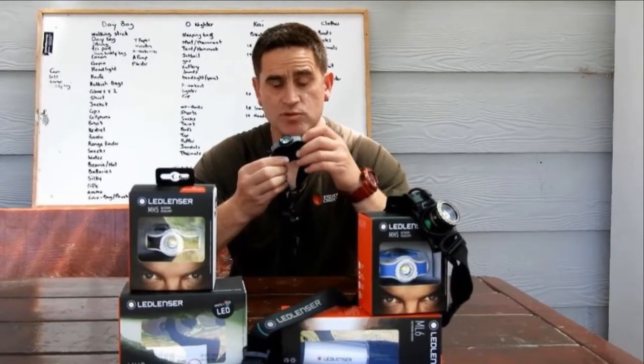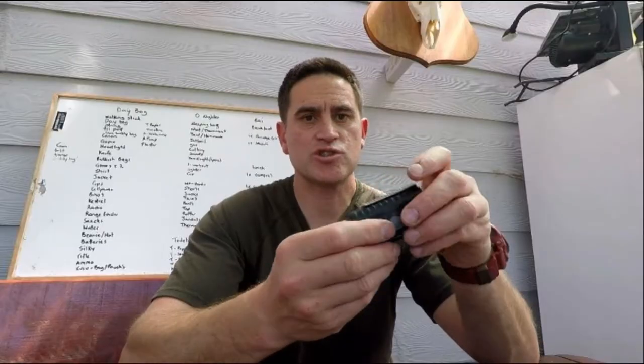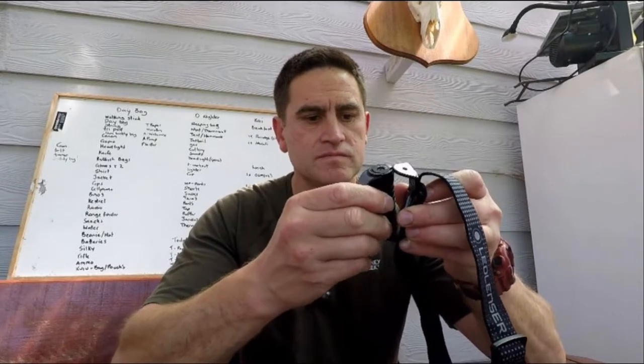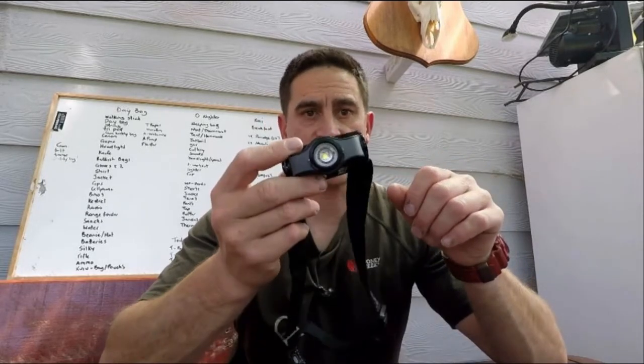The MH5 is detachable as well. Simply clicking it off the head unit, you also have a clip which you can attach to your clothes. And simply clicking it back on, it's ready to go as a headlamp.